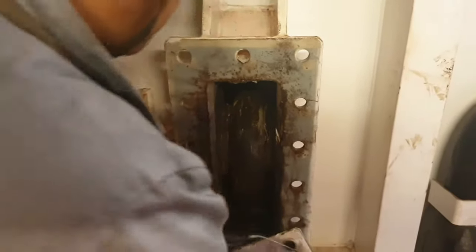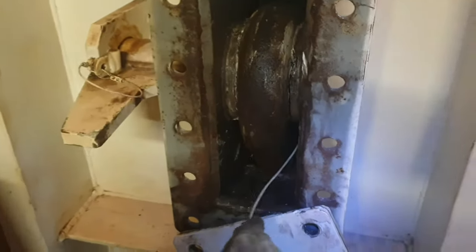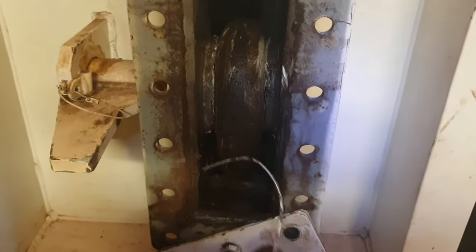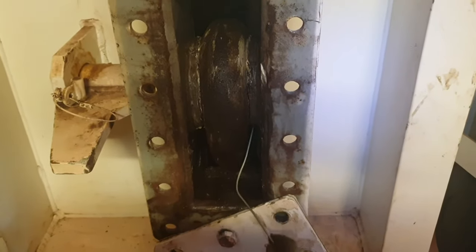Hello guys, welcome back — you're watching Shipmate Nawaf Kazi, and today we are going to discuss how the inspection of a bitter end is carried out. A bitter end is the last link of the anchor chain, and it is located in the foxhole store for ease of access, so that when required the bitter end can be released.